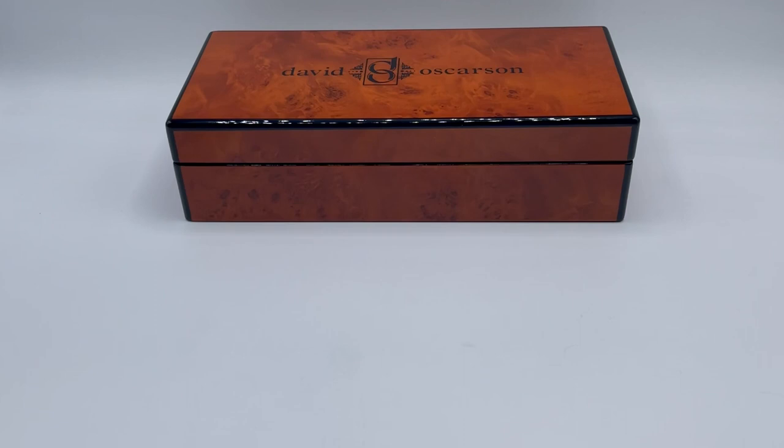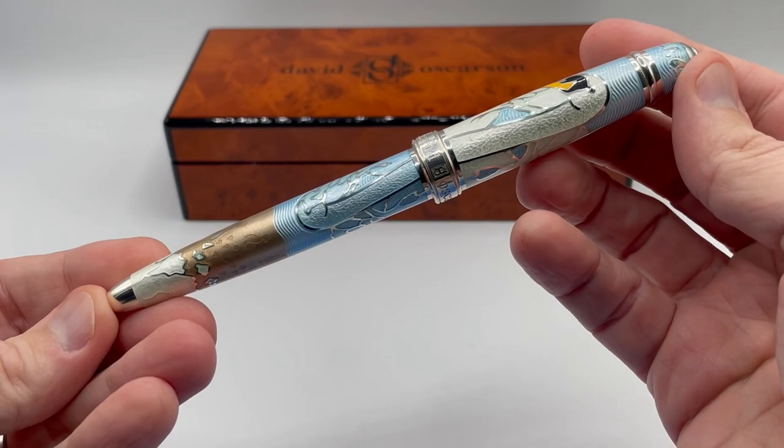Hans Christian Andersen lived for 70 years in the early 1800s, so these pens will be released in series of 70 pens in either fountain or rollerball.